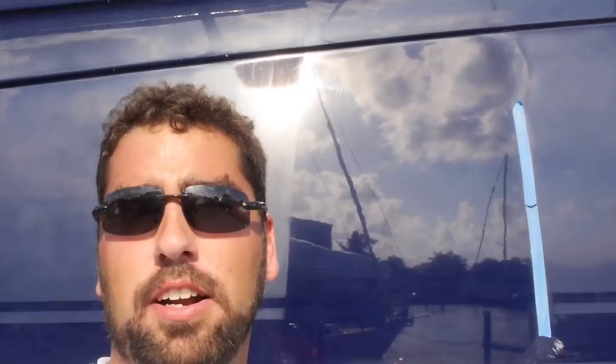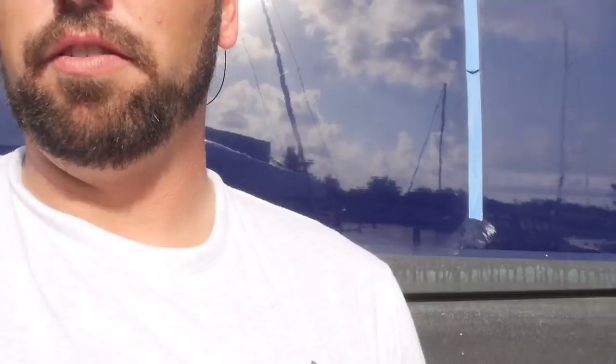Let us know if you have any comments in the comments section, any questions, anything else we can address or show off, any part numbers that I did not address. Maybe these sunglasses you want to pick up — Timex — or you want a First Mate t-shirt. Who knows? Let us know. First Mate Yacht Care, South Florida, Riverbend Marine, signing off.